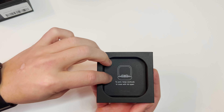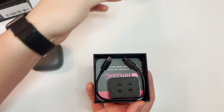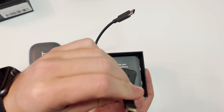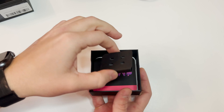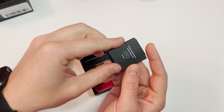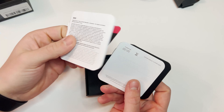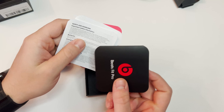It says to pair: keep earbuds in case with lid open. You'll get a very small USB Type-C cable, a couple extra sizes of ear tips, and a setup guide along with all the other safety handling documentation.